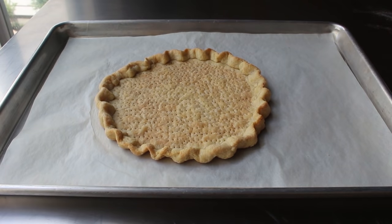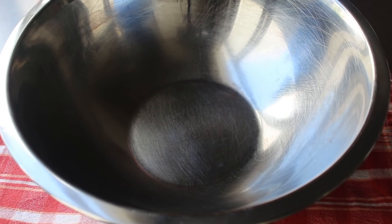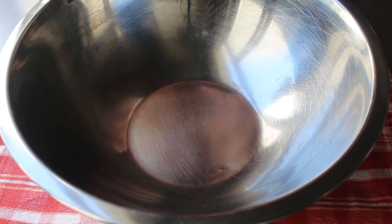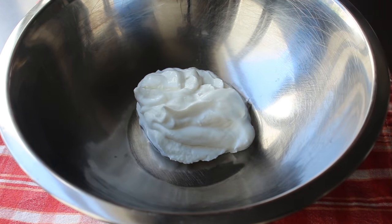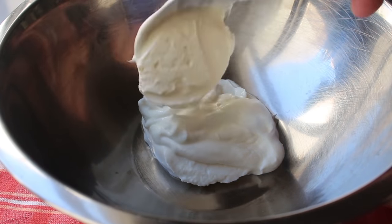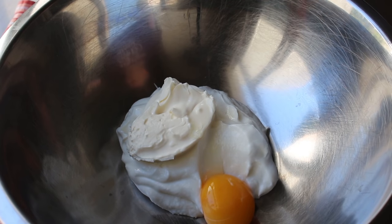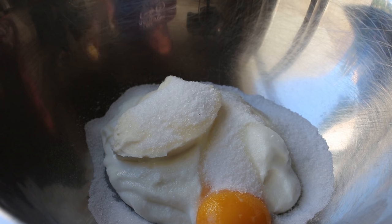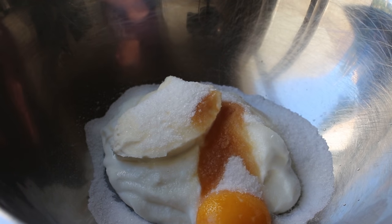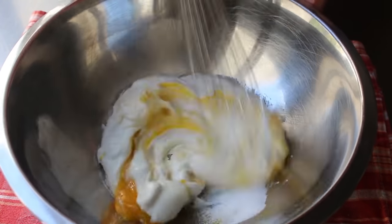We'll let the crust cool for about 10 minutes while we make our cheese filling. We add some room-temperature cream cheese to a bowl — or a French cream cheese called fromage blanc. You can just use regular cream cheese. We also add a couple tablespoons of crème fraîche or sour cream, one large egg yolk, some sugar, a pinch of salt, a little bit of vanilla extract, and a little bit of lemon zest. We take a whisk and give that a mix, and once combined, the mixture is ready to transfer into our pre-baked crust.